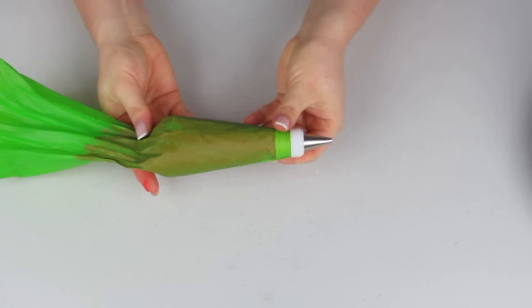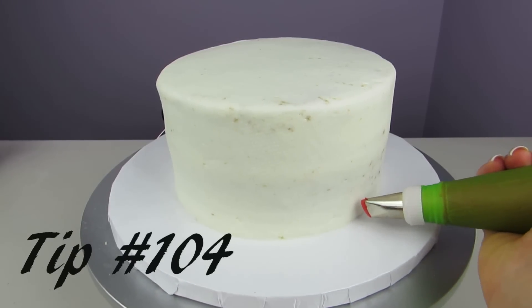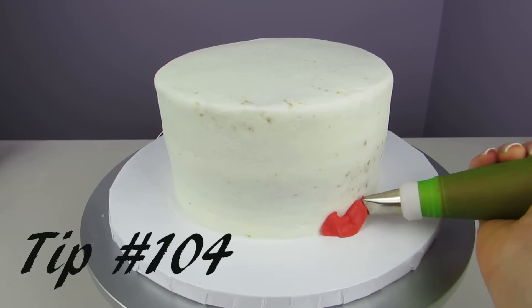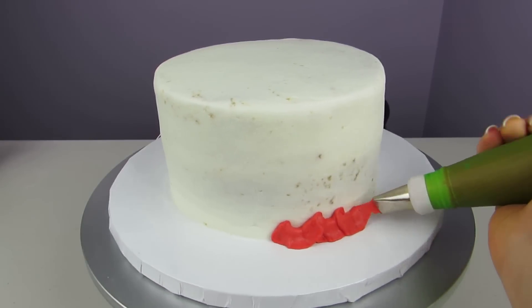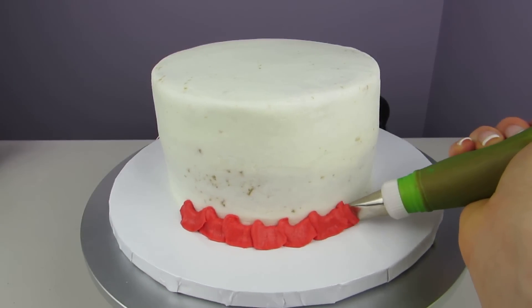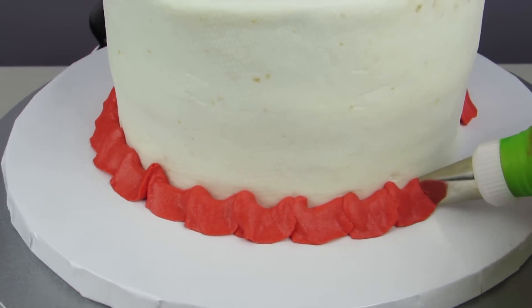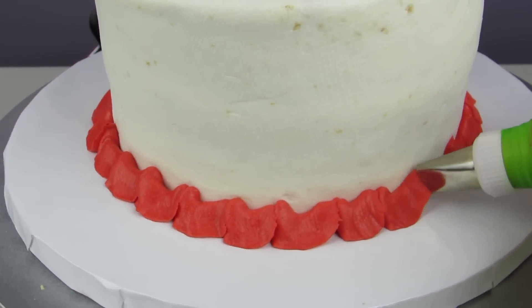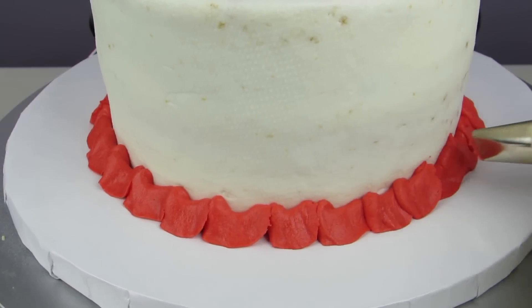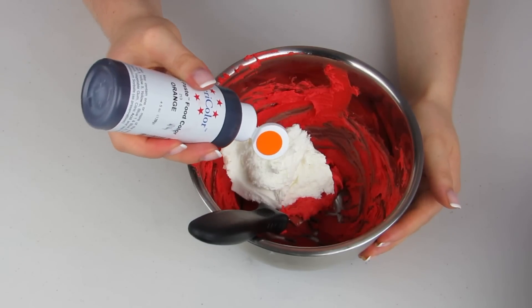Using a number 104 tip with the large side facing upwards, we're gonna do this swooping pattern going up and down, making almost little U-shapes as we're going around the cake — just like that, kind of swooping as we go around. Now I'm gonna add a little bit more white to my red and add a touch of orange.